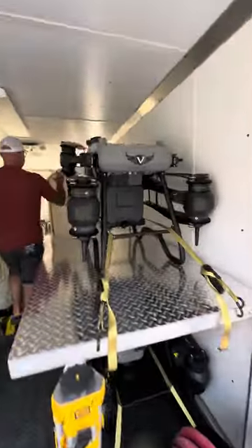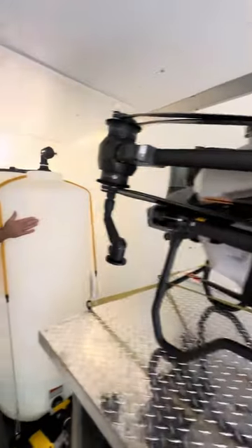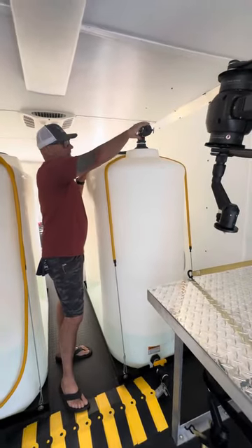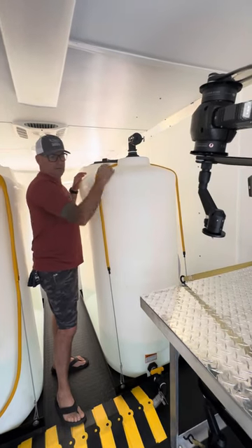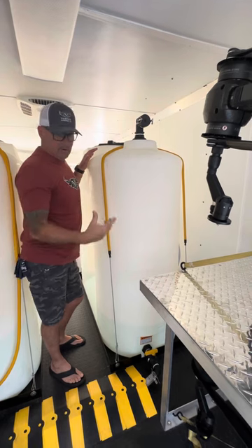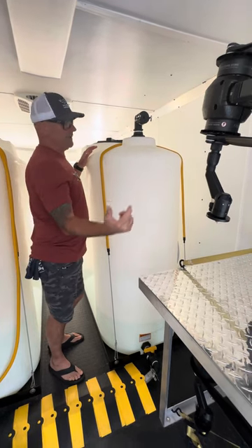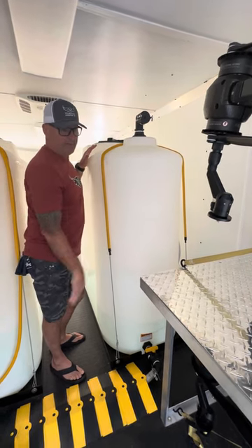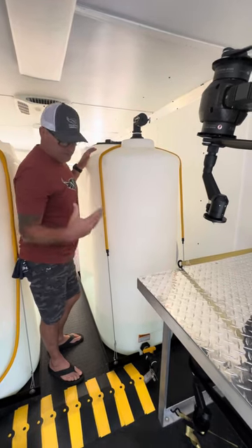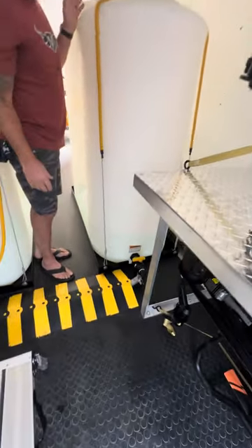Coming up here, we've got two 400-gallon tanks. We've got the Banjo fittings — caps are on here — but we'll be able to quick-fill off a fire hydrant. I've got the local water service — they're going to meter up a hydrant for me and I can pull up and fill each of these tanks in about five minutes each. So it'll be a really fast fill with good quality water for the spray application business.